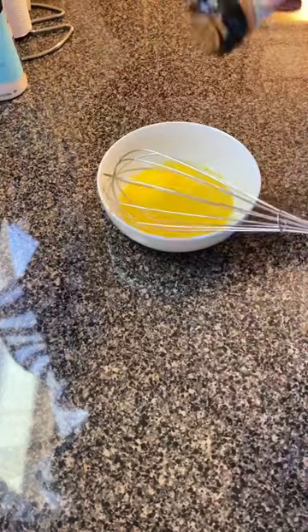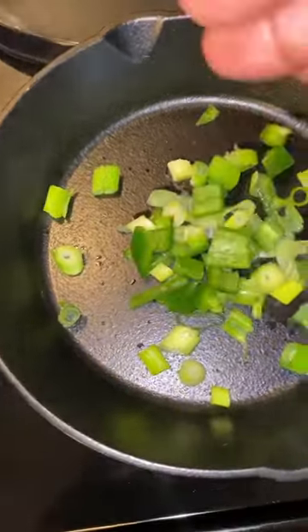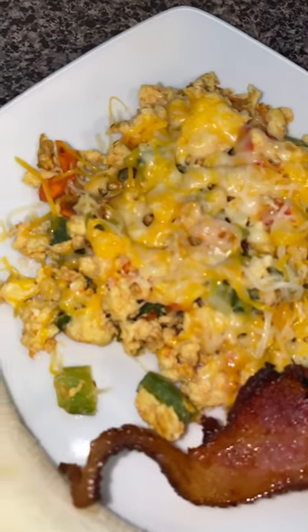Once I had everything ready, I went over to the stove and added a little flaxseed oil to my skillet — I'll link those skillets below. Then I added my onions, jalapeno peppers, and tomatoes, scrambled those for about a good two minutes, added my eggs, and voila! This was my low-carb breakfast meal for the day.